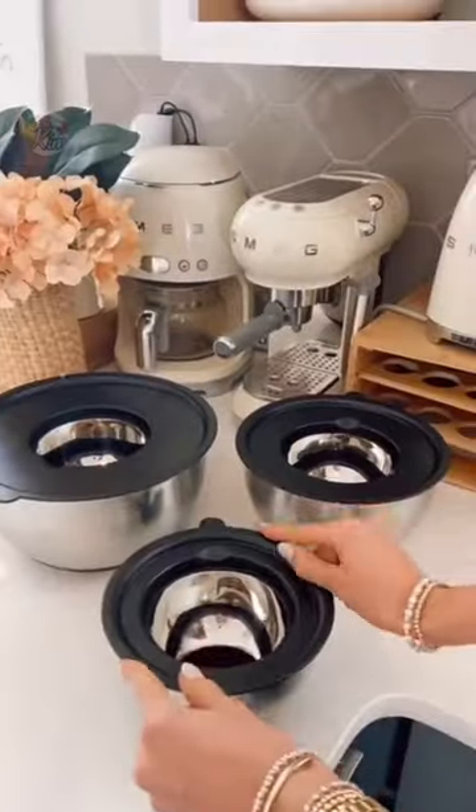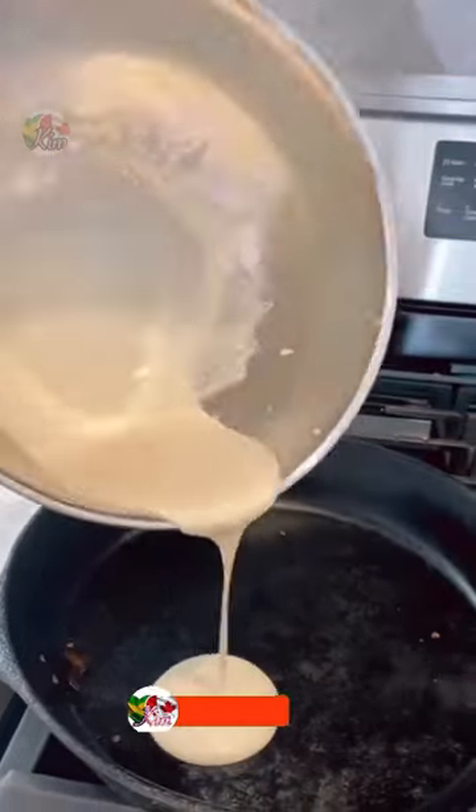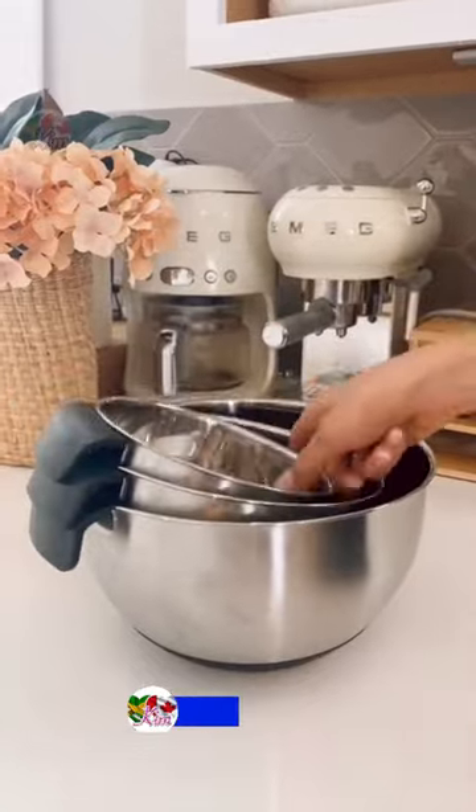Each bowl is fingerprint proof, has anti-slip bottoms, handles, pour spouts, and measurement marks — so prepping, serving, and storing food is a breeze.